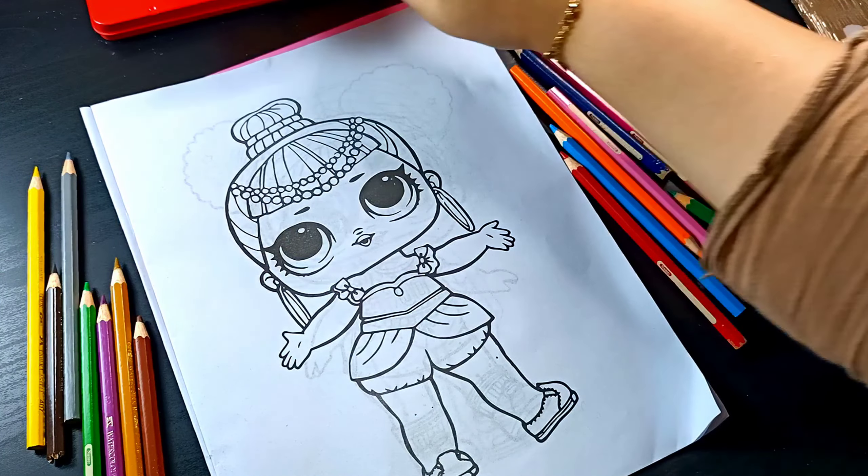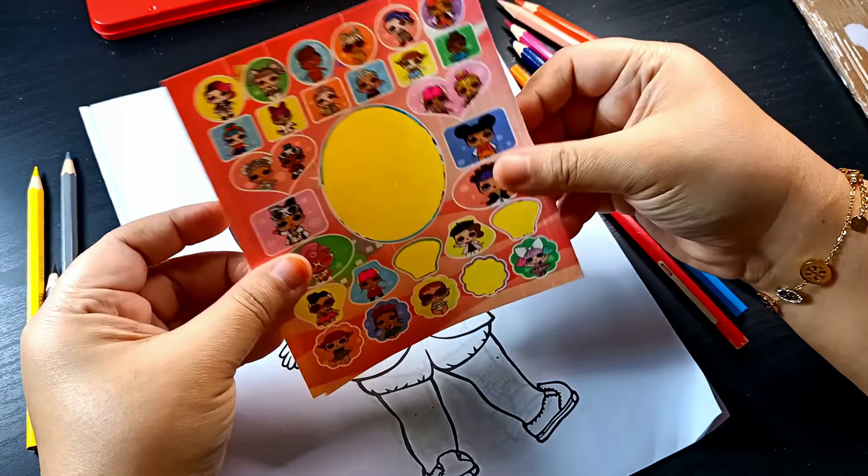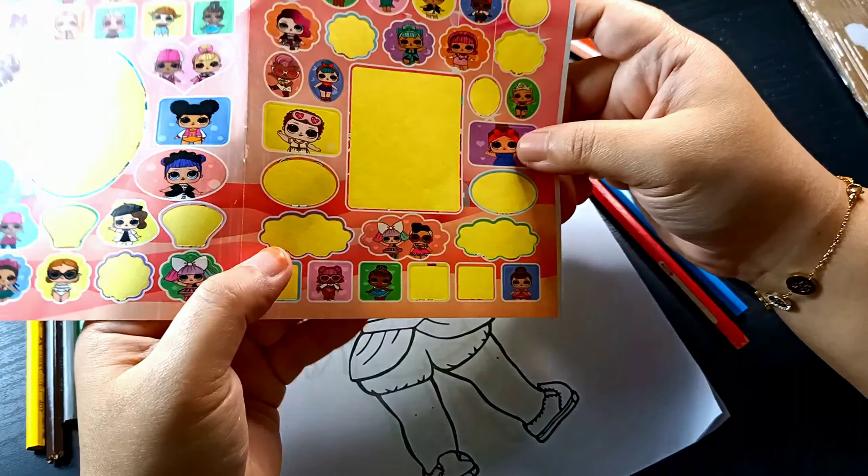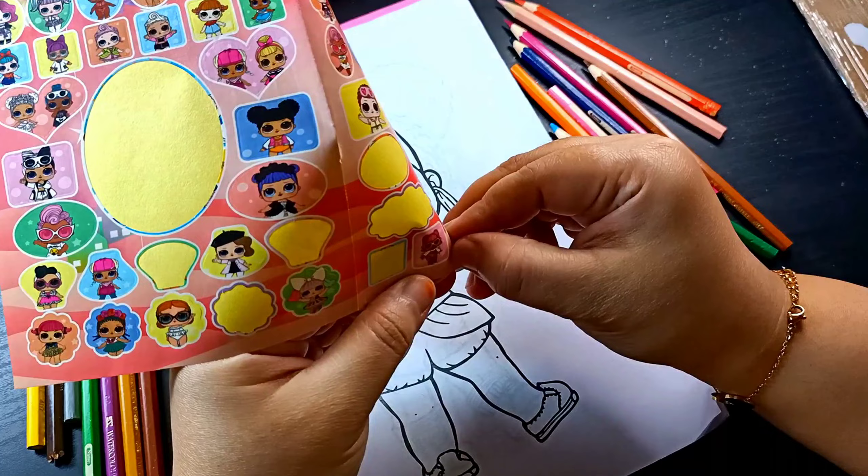Hi friends! Today I will be coloring a LOL doll. And I have LOL doll stickers here. I want to put them first.